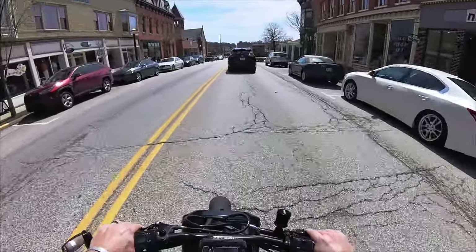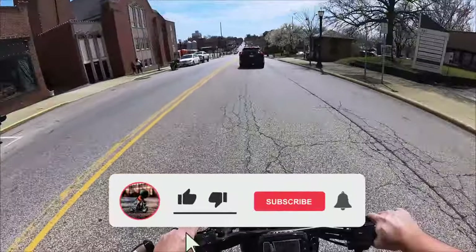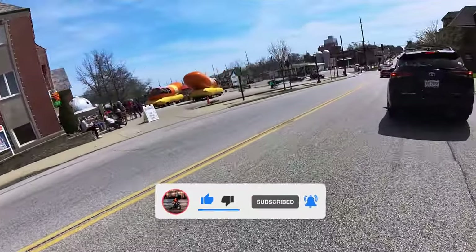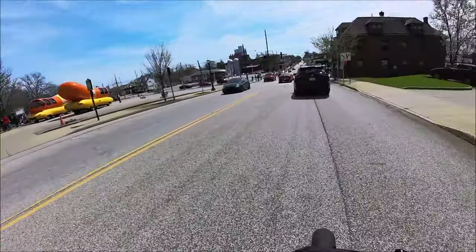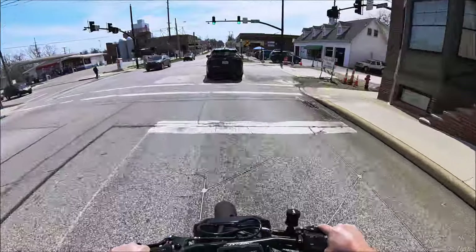We are just out cruising, just got off work. All those people back there in the square are waiting for the solar eclipse. We spotted the Wiener Mobile, which was pretty cool. We're cruising back home and going to take this thing on some 55s.